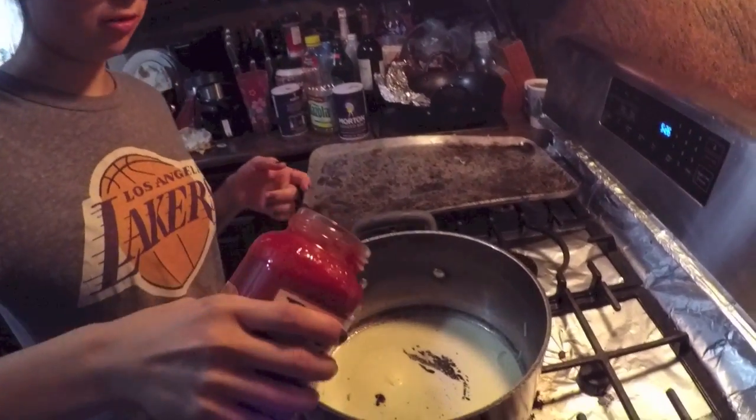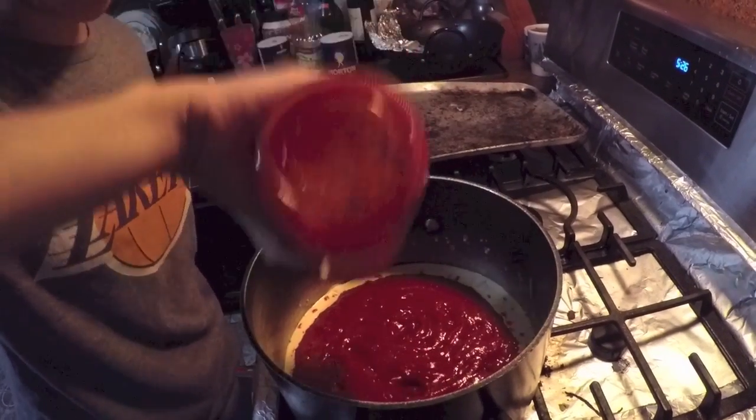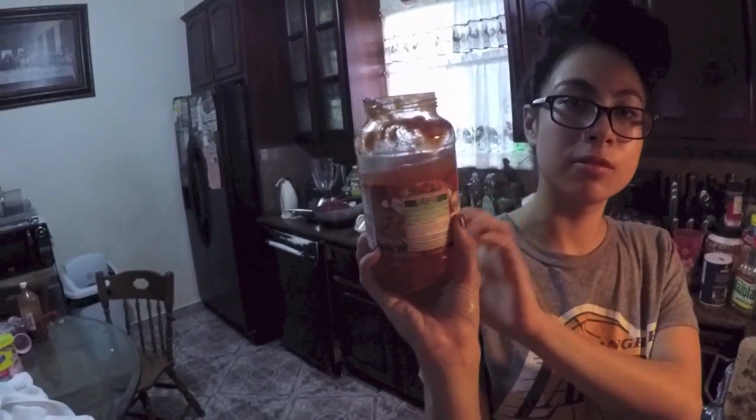Just dump it all in — butter, butter, butter. Then I put the sauce in, and there was extra sauce left in the jar, so I'm mixing it and adding a little bit of water — just a cup — to get the rest of the sauce out.